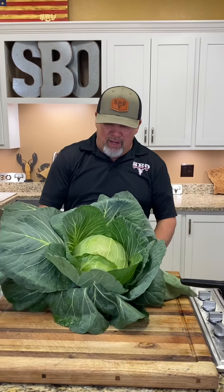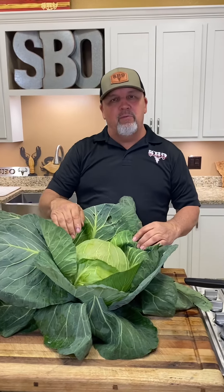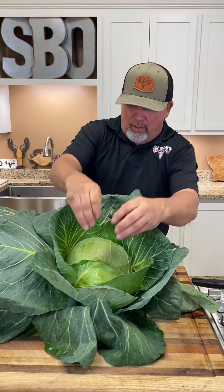All right, y'all, here we go. Cousin Mark Bankston brought me this big old head of fresh cabbage. Look at that. Ain't that just beautiful? So what we're going to do, y'all, we're going to cook it. And Cousin Mark said he wants to come try my cabbage, so we're going to see how we do. When you get something like this, it's just beautiful to look at.